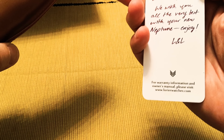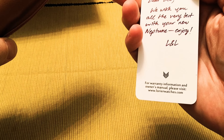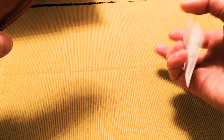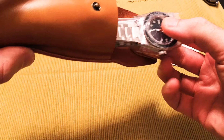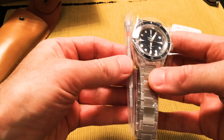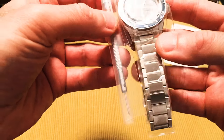Let's open it up. Inside we have a Neptune card and a handwritten message from the sellers — a husband and wife team making this micro brand watch — so that's nice to see. And inside is the Neptune, which comes with a screwdriver to adjust the bracelet.